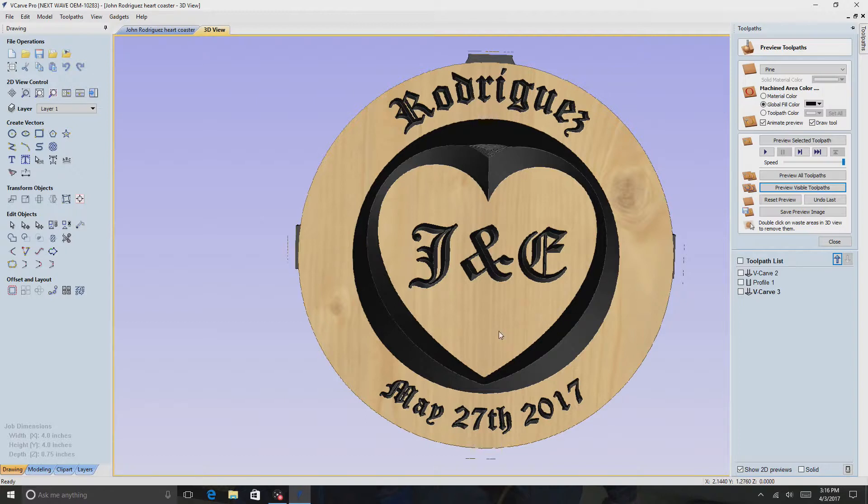I'm gonna put Thompson's Water Seal on them so that if people actually do use them, the condensation doesn't make them crack after a while from getting wet and drying out. I think more than likely with novelty things like this most people aren't going to use them, but you never know. If they're going to use it, I want it to be ready to be used.